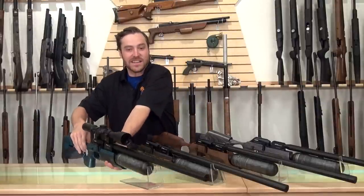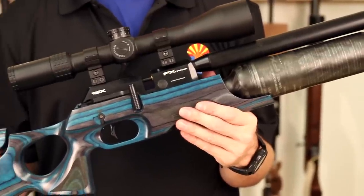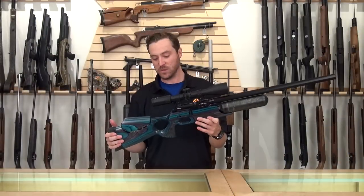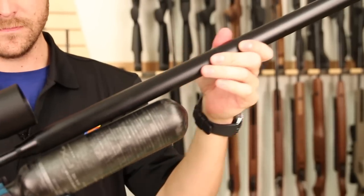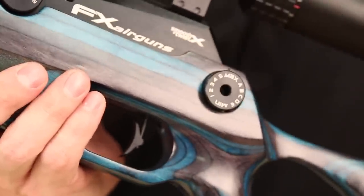I personally tend to lean toward this nice, pretty blue and black laminate, so I went ahead and mounted an Aztec Emerald on the top here, and we're going to highlight the features this rifle has to offer. The FX Crown was designed to be the ultimate air gun — the ability to adjust power externally, the ability to change barrel liners — everything about this gun is innovative and made to fit you and be the best gun it possibly can be.